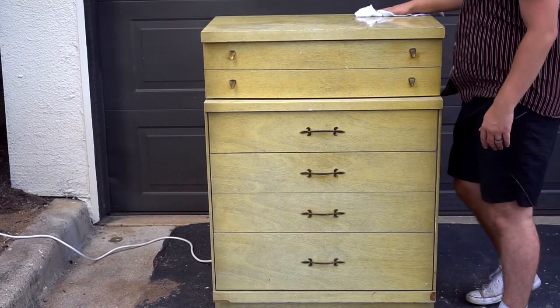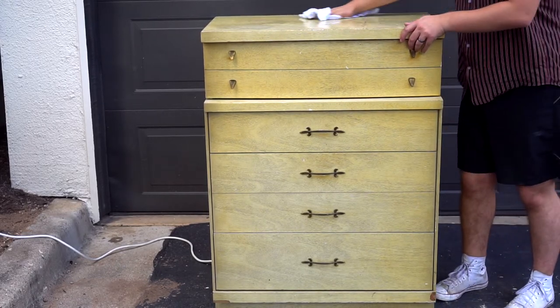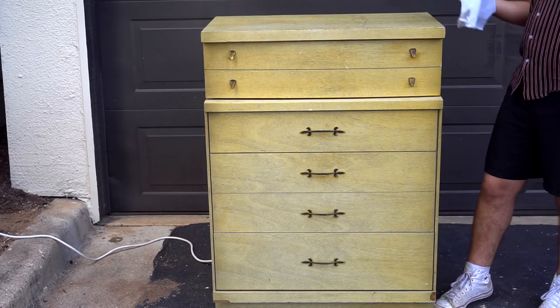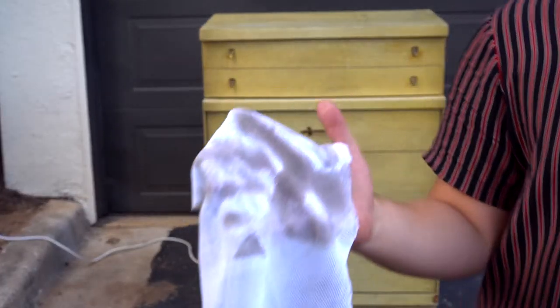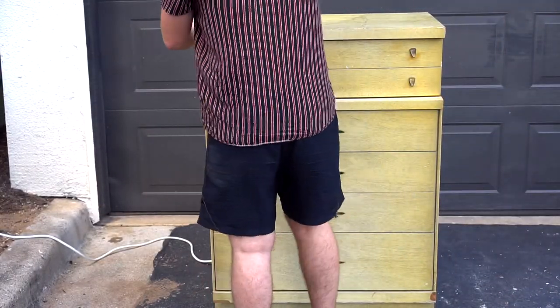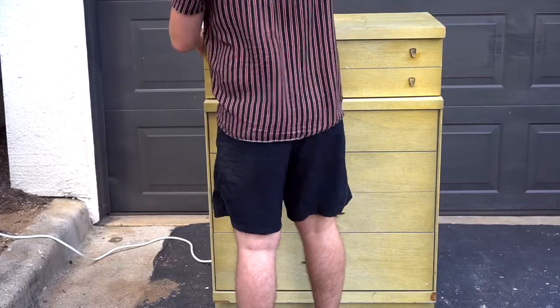So the first thing we have to do for each piece is give it a good clean down. What we're going to use for that is Simple Green diluted with just a little bit of distilled water. You can use other things like Dawn dish soap, but we like to use this. Look how dirty that rag was! After you do this you're supposed to give it a good wipe down with some water — we may have forgotten that, but it's all going to turn out just fine in the end.